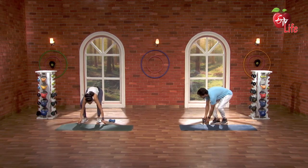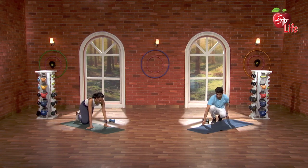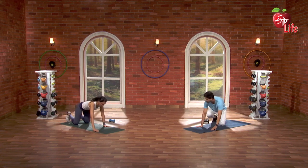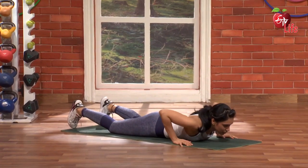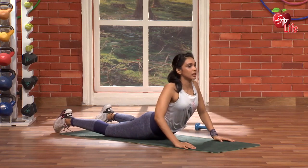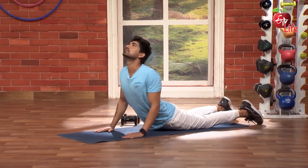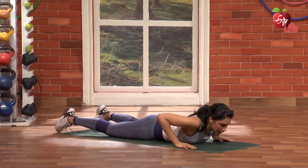We are going to do the dumbbells back. We are going to do the mat. Awesome. So first things first, we are going to do the cobra pose. Here we go. 3, 2, 1, go. Stretch. Very nice. 5, 4, 3, 2, 1. And down.